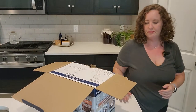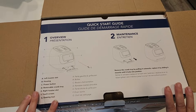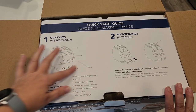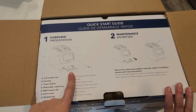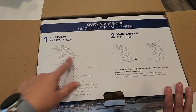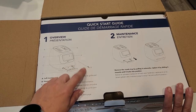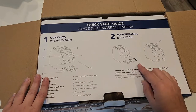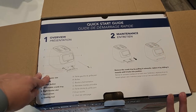When you open it up, the first thing you're going to see is a quick start guide. It shows the toaster slots, the housing of the unit where your power button is, and the removable crumb tray for easy cleanup. This toaster has a touchscreen, so I'm curious to see how well that works. It also comes with a cleaning tool — with my other Tyneco products, they're all incredibly easy to clean. There's also a quick maintenance guide showing how to remove the tray and use the cleaning tool.